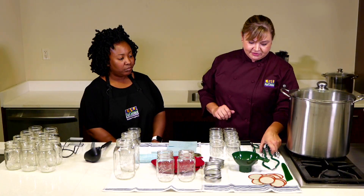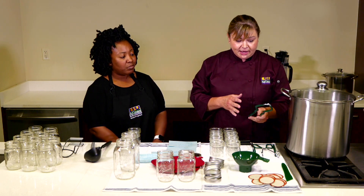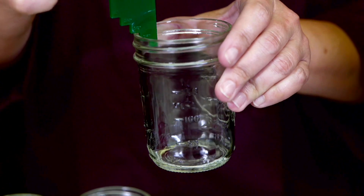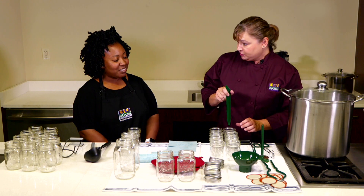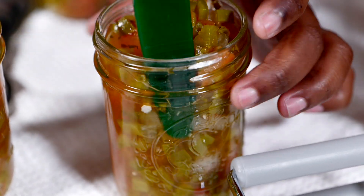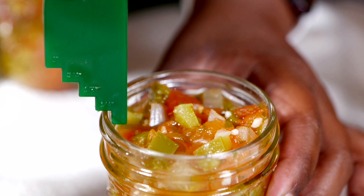Little gadgets we have here: this is a jar wrench or jar tightener. You don't want to do it too tight, but this is helpful when your lids and jars are kind of hot. Then you have the magnetic lid grabber. And this is what they call a bubble popper or headspace measure. Bubble popping means when you are filling your jars, you want to make sure you get rid of the air bubbles. Some people used to use a butter knife or something metal, but that can actually damage the jars. Your standardized recipes will specify how much headspace to allow in each different type of product.